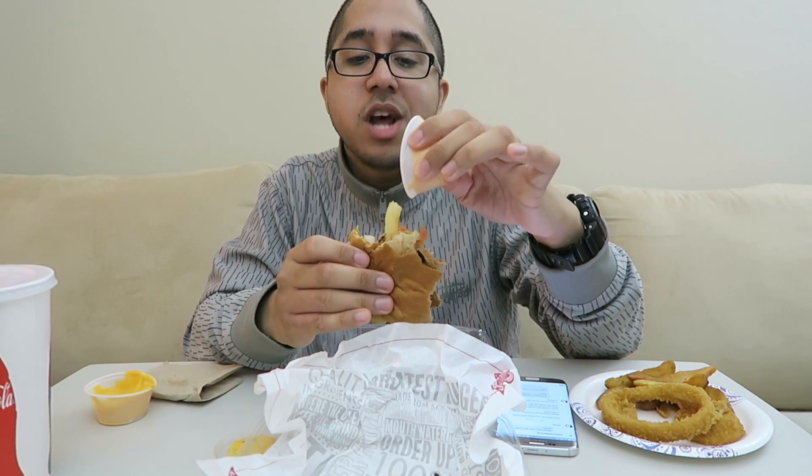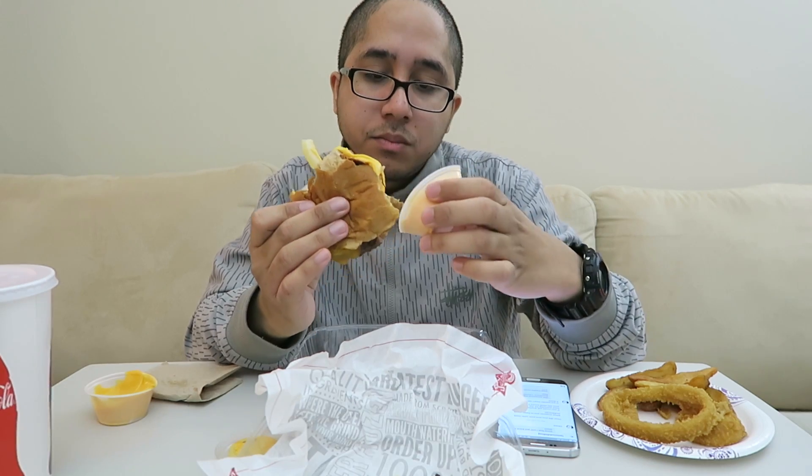I got onion rings on the side too, so I'm about to dip them in that cheese. Let me pour a little bit more of this jalapeño cheddar nacho cheese on here. Oh, that's better — right now I got a full bite of cheese in there.